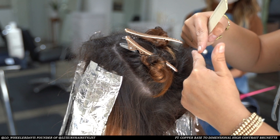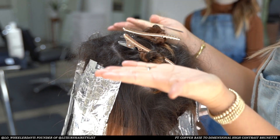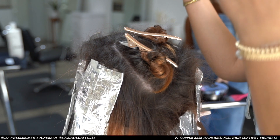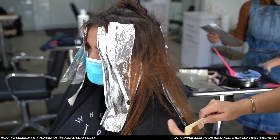As I'm working towards the crown, my favorite thing to do is to do teasy chunky pieces. It's going to end up looking more like balayage by the time we rinse it out.